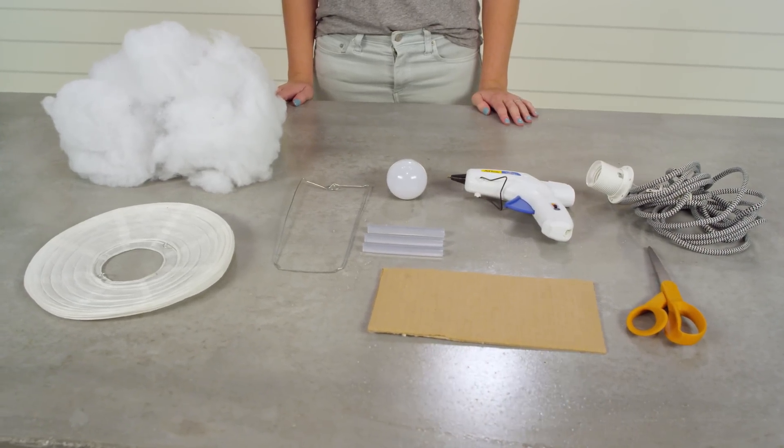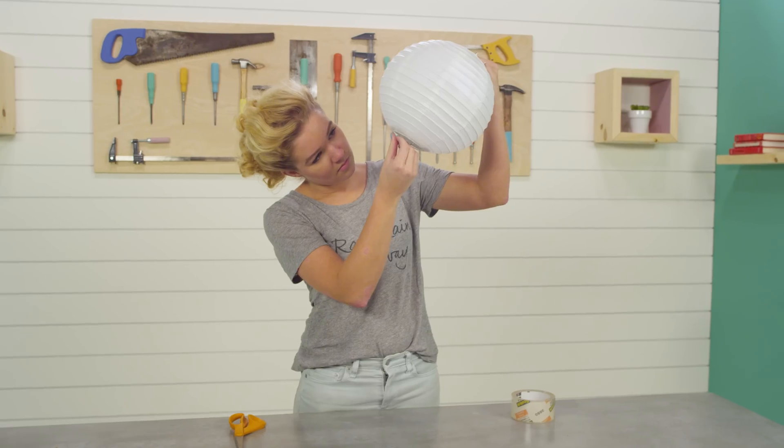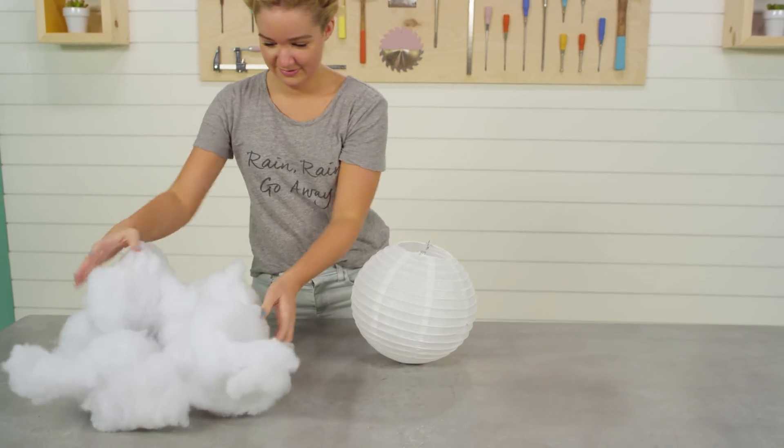The first step is to assemble the paper lantern and cut out a piece of cardboard and tape it to the bottom to cover up the hole. Step two is to attach the stuffing to the lantern with hot glue.